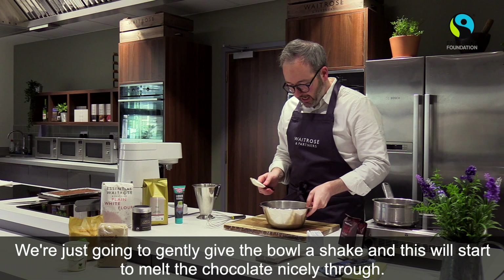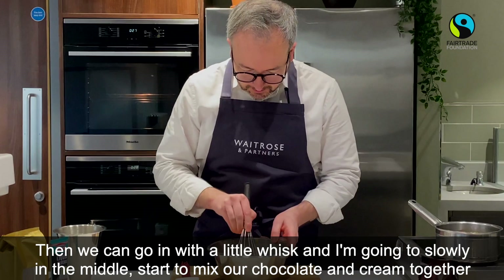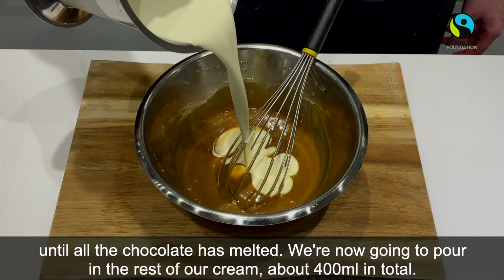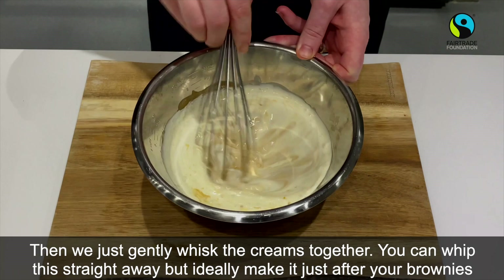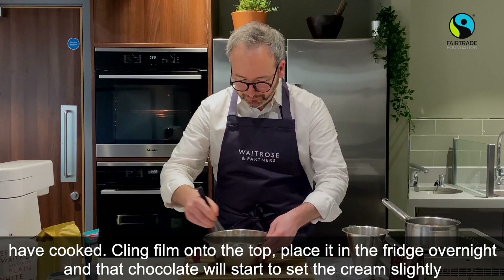We're now going to pour our warmed cream onto our chocolate that I've just chopped finely so that it melts nicely. Gently shake the bowl, and this will start to melt the chocolate through. Then go in with a little whisk, slowly in the middle, and start to mix the chocolate and cream together until all the chocolate has melted. Now pour in the rest of the cream — about 400ml in total — and gently whisk together. Cling film onto the top, place it in the fridge overnight, and the chocolate will set the cream ever so slightly, making it even more indulgent the next day.